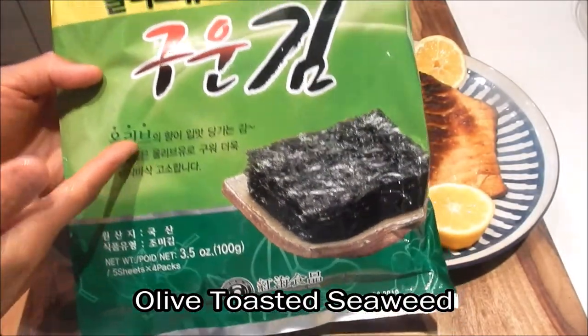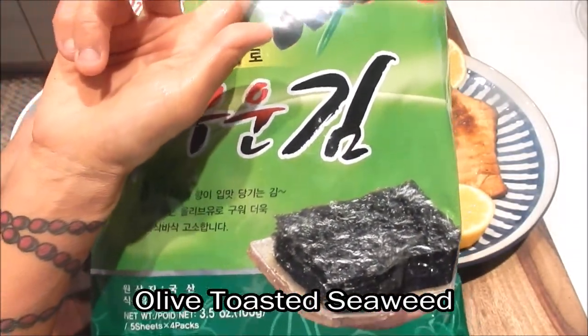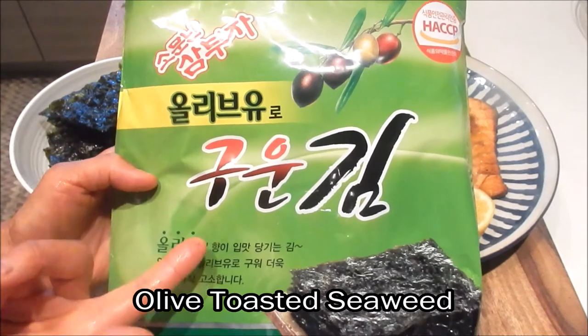This is actually a better value than buying the individual packets. What I'm using is a large pack of olive toasted seaweed, and you can get this at the Asian market.